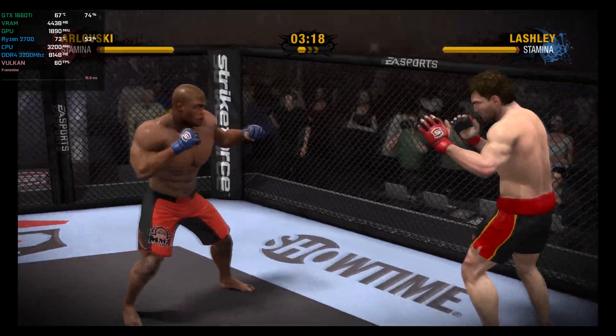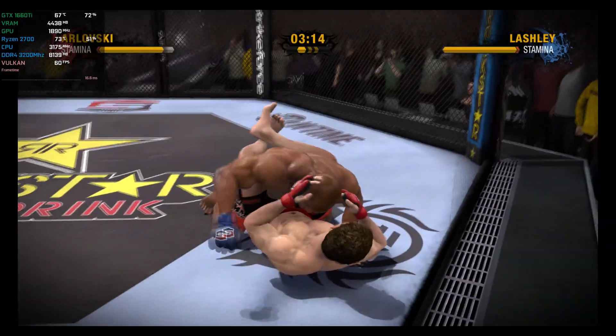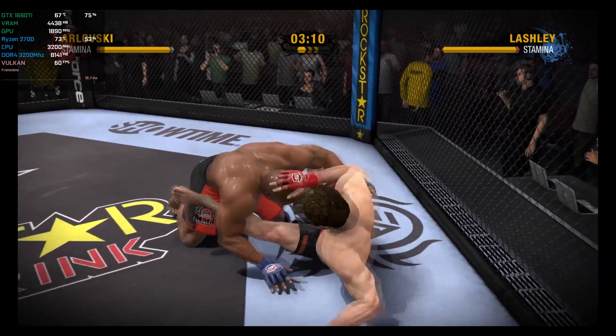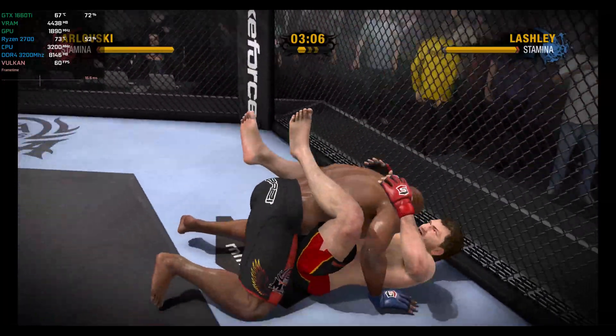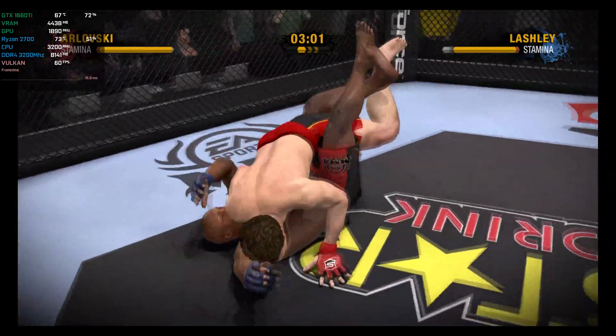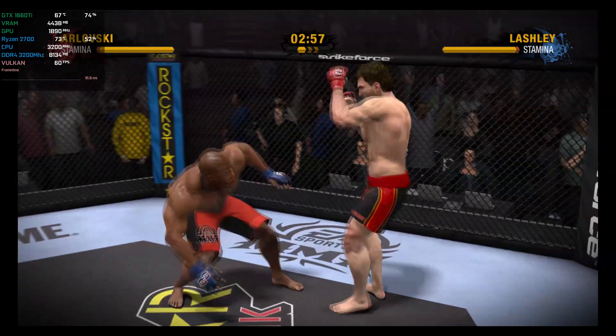What a beautifully executed double leg takedown — textbook. Lashley has been taking his opponent to takedown city and has really dominated in that department. This is becoming old hat as he secures yet another takedown. He is controlling this fight. He takes him right down to the canvas — he took his legs, but he took him down.